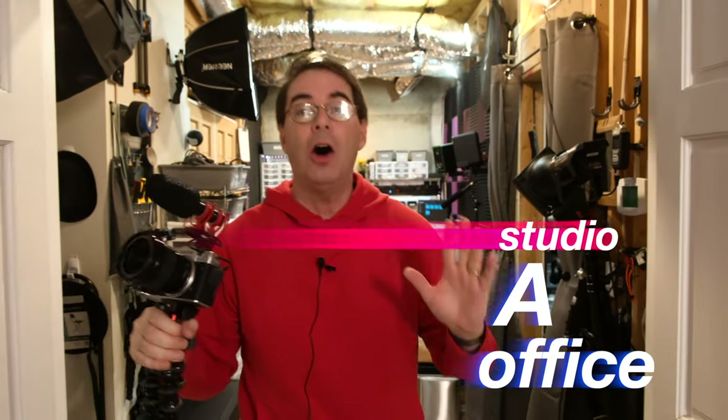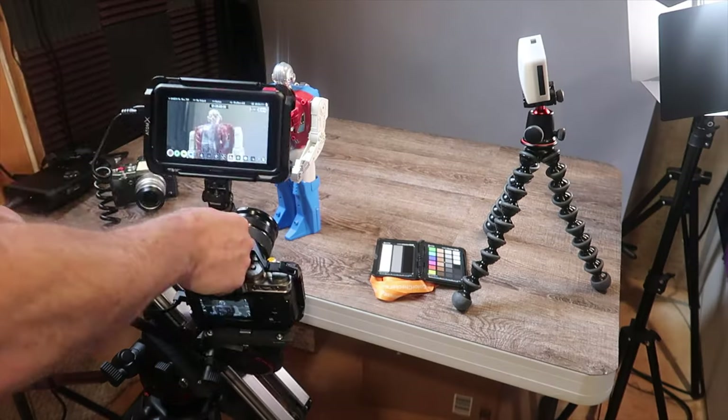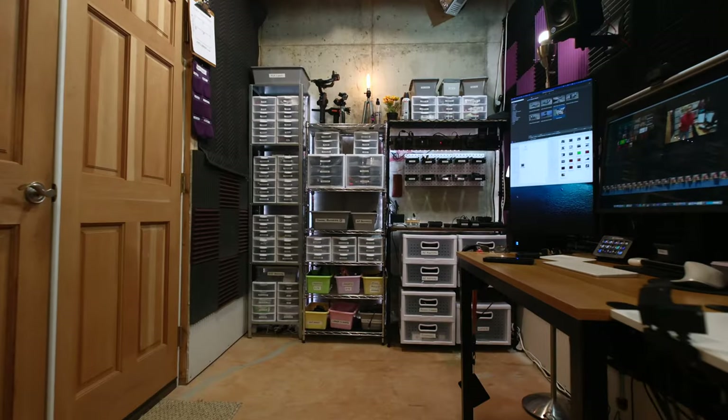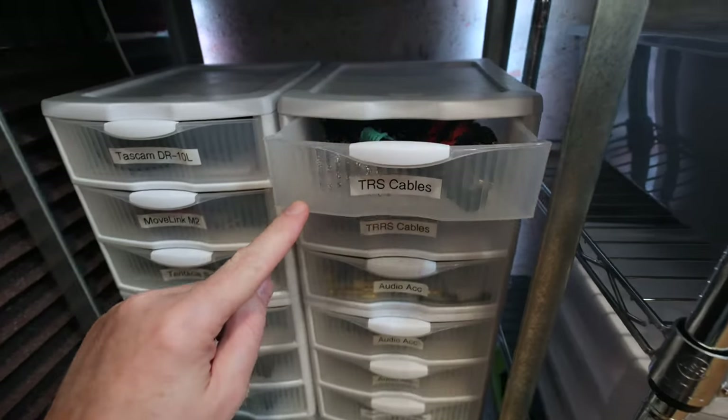I've just shown you Studio B. Now we're going into the Studio A office. This is where I edit my videos and it's also where I keep a lot of things in storage that I can get to very quickly. This used to be an area where there was a table for product photography — that's been moved out into Studio B.